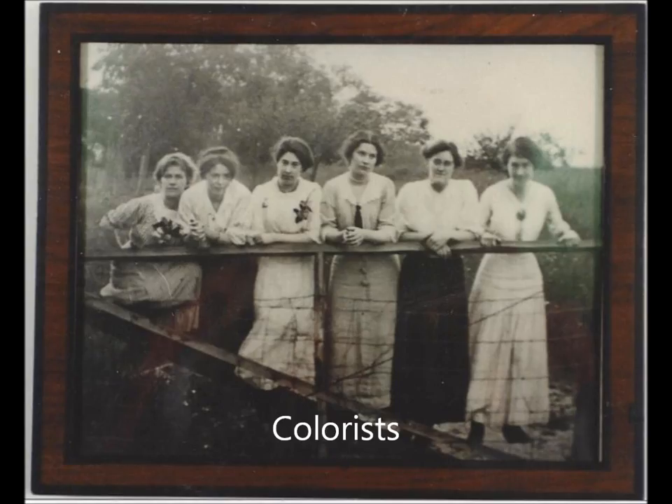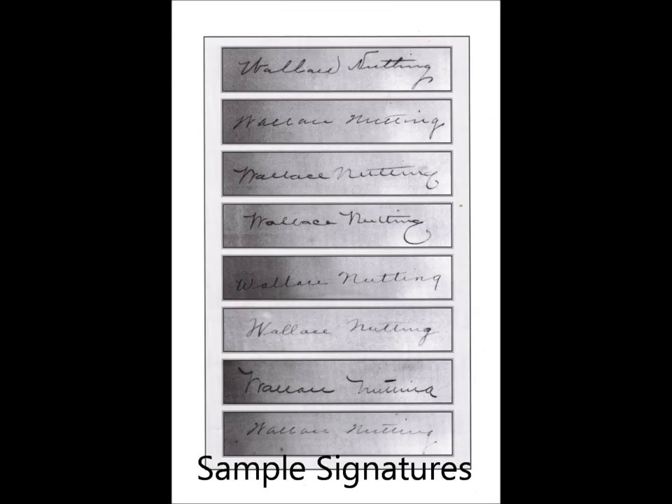Once the entire sheet was colored, it was reviewed by the head colorist. Those that she felt met Nutting's high standards were sent to be cut, mounted, and framed. All unsatisfactory pictures were destroyed. Once mounted on the matte board, it was the head colorist who signed both the title and the Wallace Nutting name.